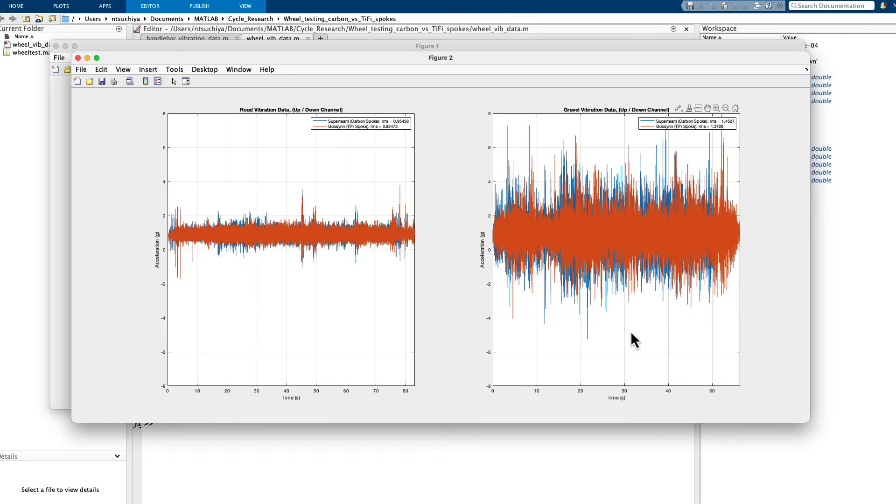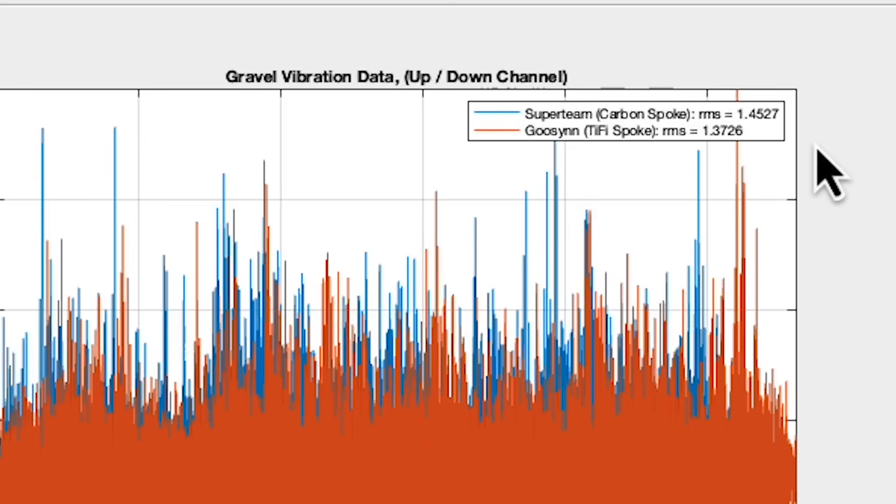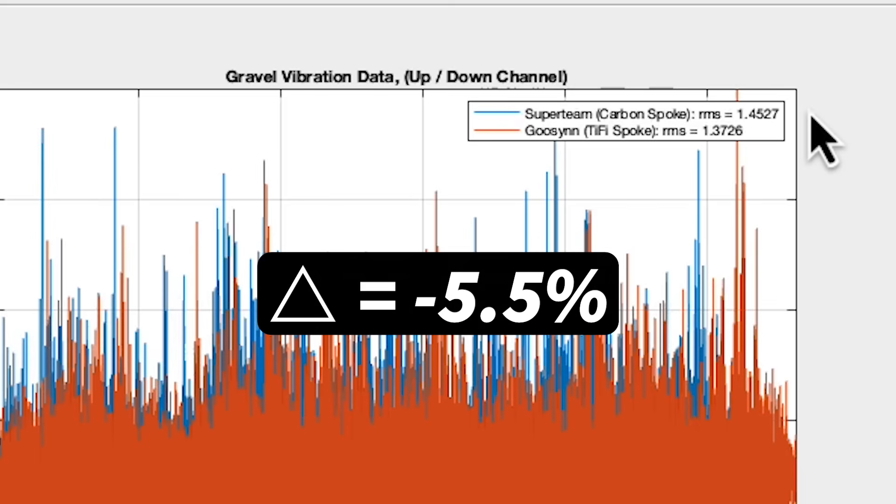Shifting over to the fire road data — which I'm calling the gravel data on the plot — upon inspection the data for both wheel sets is certainly of larger amplitude, as this was a dirt trail meant to be representative of a very rough road. For this experiment, the RMS for the Goosen polymer spoke wheels was actually lower than the carbon spoke wheels, but not by much — about 5.5% lower than the carbon spoke wheels.